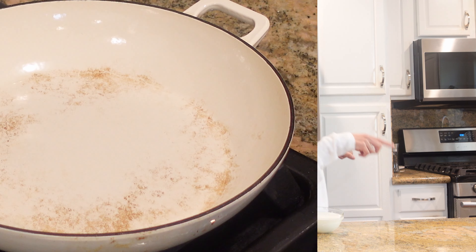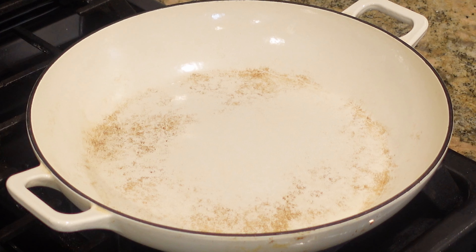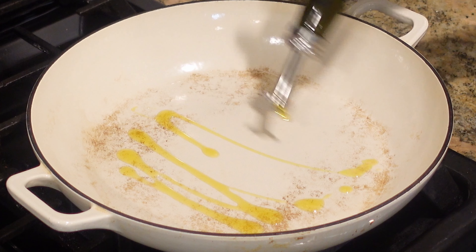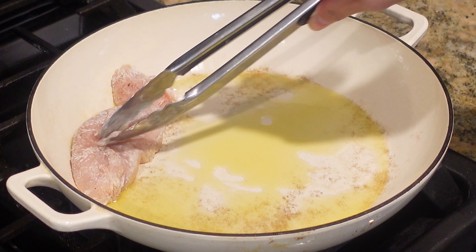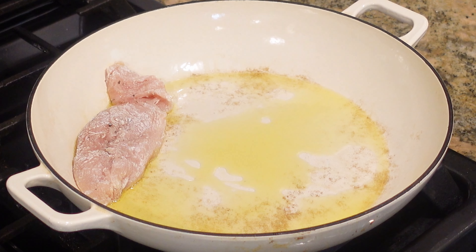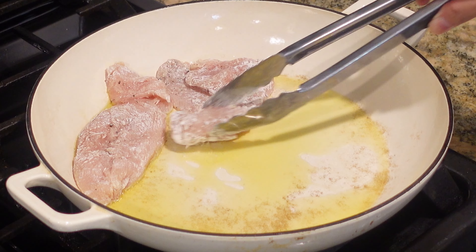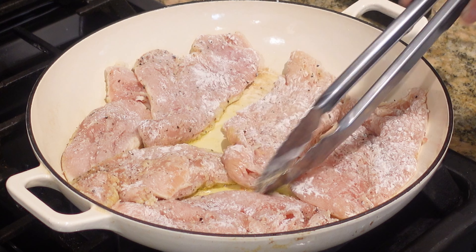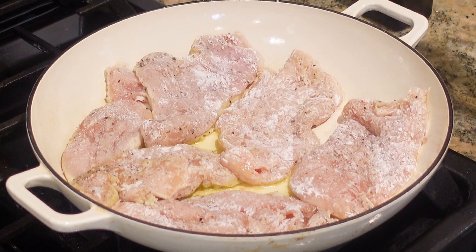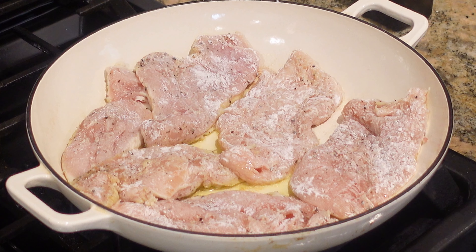I'm really excited to show you guys this recipe — let's head over to the stove. I have my pan heated over medium-high heat, I'm going to add some oil and sear the chicken. I might have to do this in batches, but I think we're able to fit all of them. I'm going to cook until completely cooked through, about three to four minutes per side.